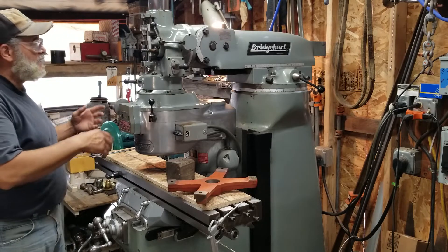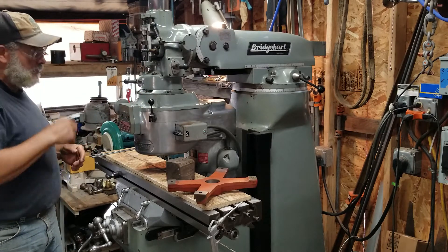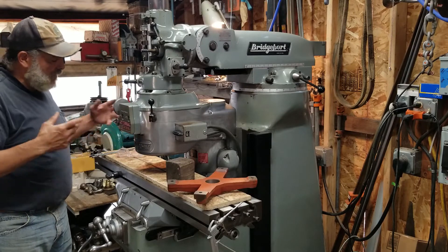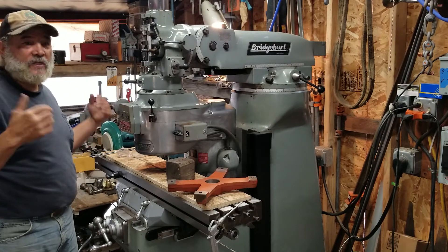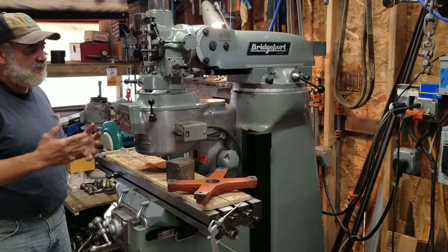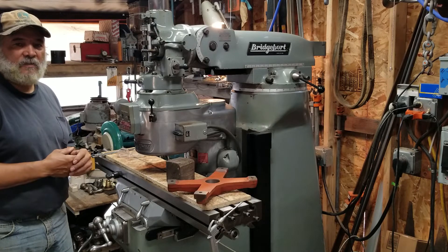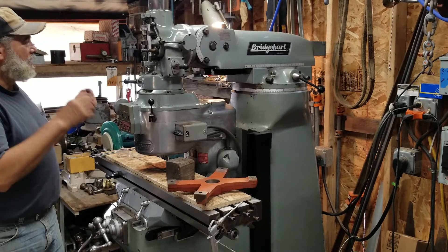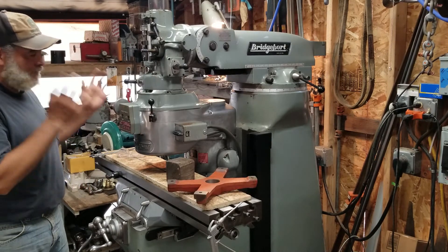My other option was to take the mill completely outside, hook up my tractor, and pull the parts off that way — it would ultimately be easier. But I don't feel like dragging this thing back out of the shop; it was a project getting it in here to begin with. When you're by yourself, you just have to weigh the circumstances and make the best decision. So here we are — this is what we're going to do, another wonderful day out here at Razorworks.